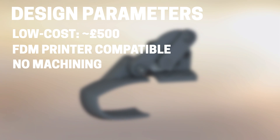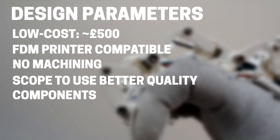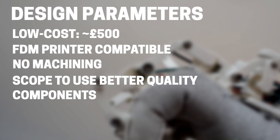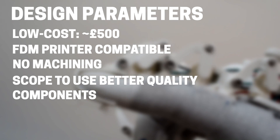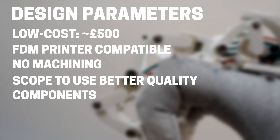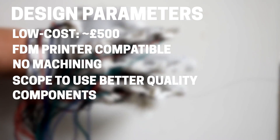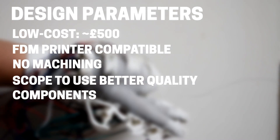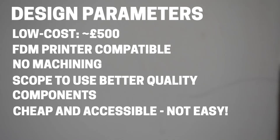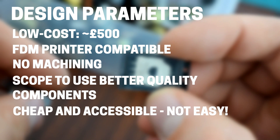I'm also going to design it with no machining required, so if the design goes well, hopefully it'll be the kind of thing you can build at your desktop. I would like to leave in the potential to use better quality components however — there's always going to be the option to use resin printing or something even better to make higher quality components, and there are areas where machining could be used to make a better quality pivot rod out of aluminium or brass. So this design is not going to be easy — it's going to be technically difficult to assemble all these tiny little things — but it will be very cheap and accessible.